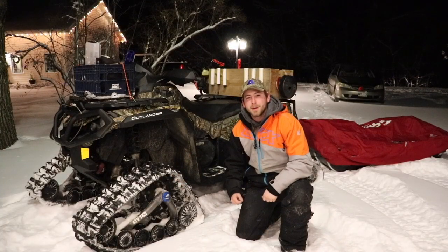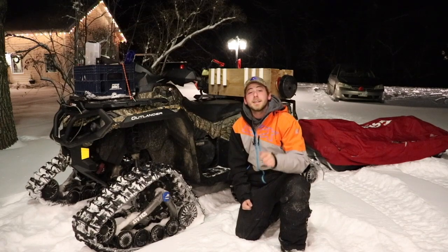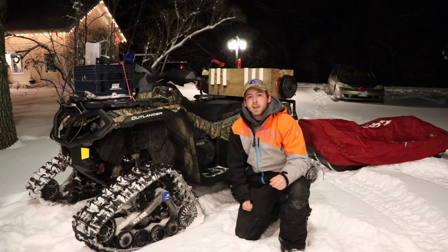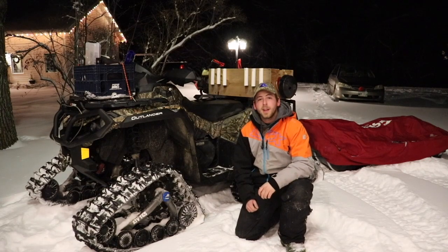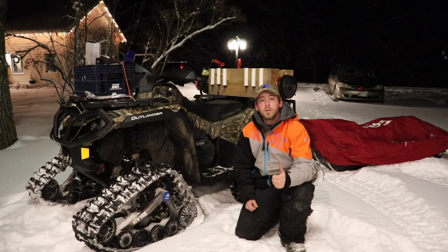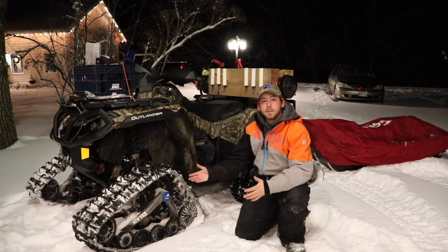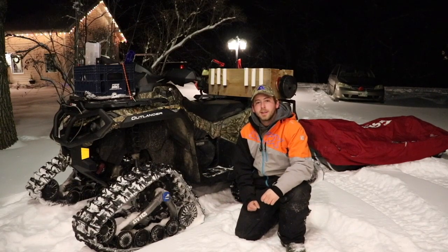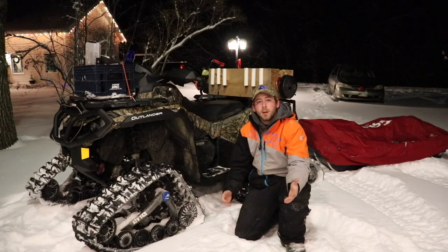Welcome back to DP Outdoors. If you're new to the channel and you like what you see, don't forget to subscribe and share the video to help grow the channel — it'd be awesome hitting 500 subscribers. My plan today is to show you guys all my gear: clothing, ice fishing rods, tackle, quad, tracks, tent — everything, in as much detail as possible.